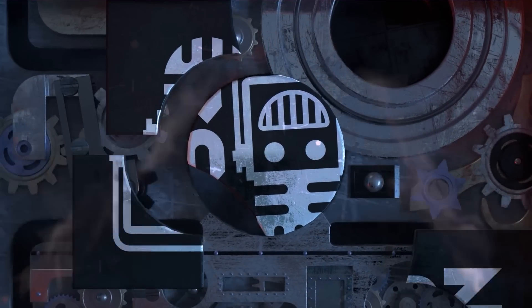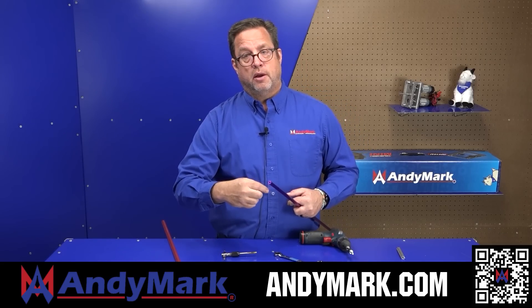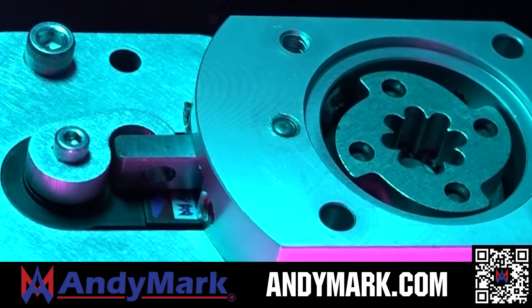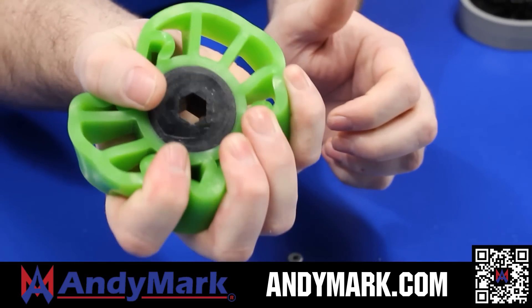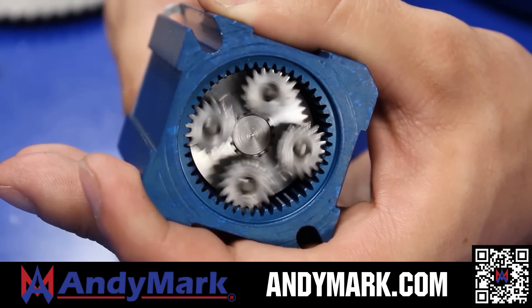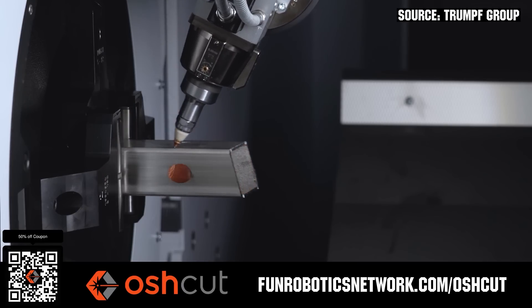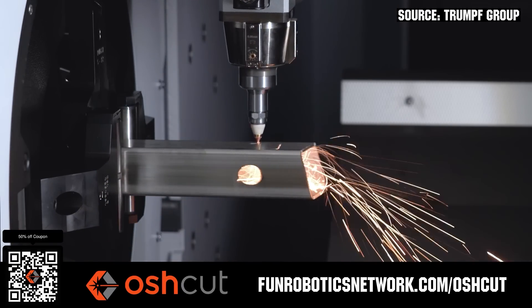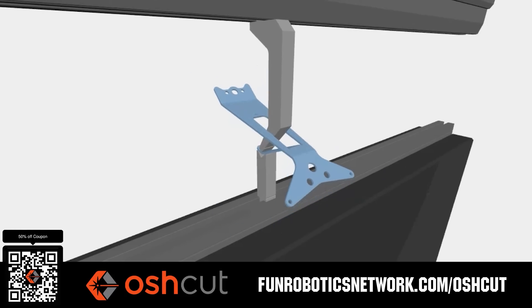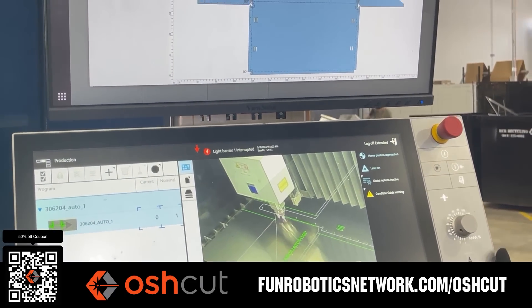This video is brought to you by our viewers, supporters, members, and also in partnership with the following. AndyMark provides superior service with the reliability that teams expect. Check out their sport gearbox and ratchet sport options, and their tried and true compliant wheels used by teams all over the world. From mechanical and electrical products to tools and hardware, head on over to AndyMark.com. OSHCut is a premier metal cutting service for first teams — no minimum order, options for same-day turnaround, guaranteed lead times, and instant online quotes. OSHCut is offering first teams 50% off any future order up to $200 when you scan the QR code or go to funroboticsnetwork.com/OSHCUT. Just upload a 3D model or flat pattern to get started.